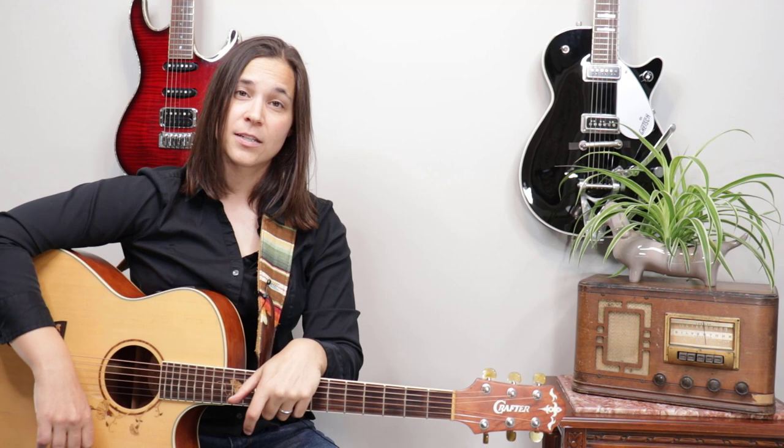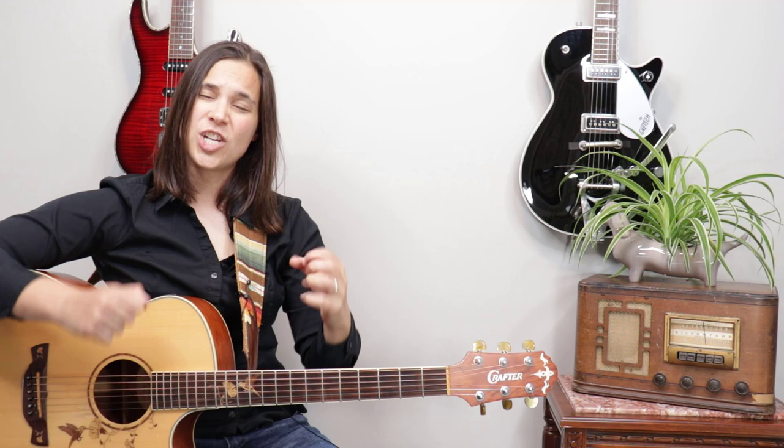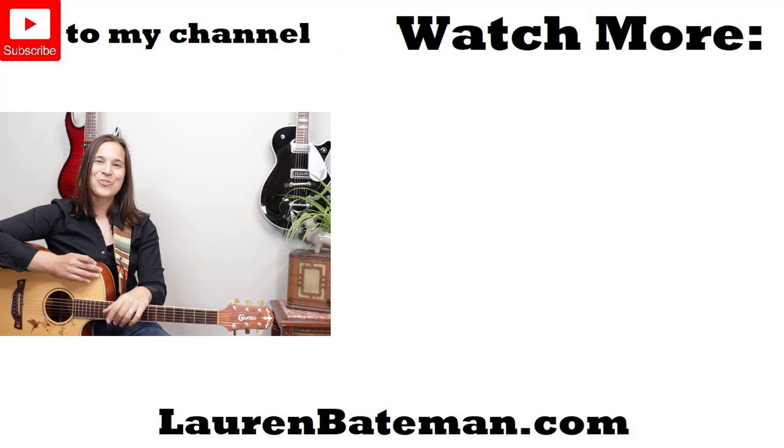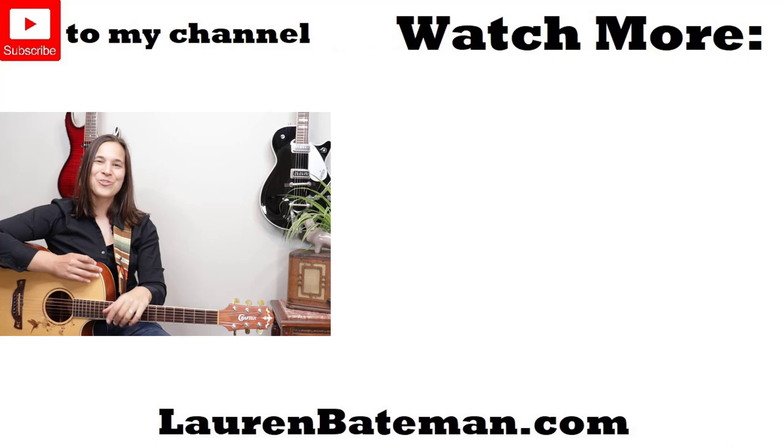So those are three tips to help get your fretting hand up to speed with your rhythm hand. Tip number one is the most important: don't stop the rhythm for the chord change — keep things going and your playing will sound more musical overall. Leave a comment below with a question about playing guitar and maybe I'll make a video for it. Give this video a thumbs up so more people can find it, and I'll see you in the next lesson!